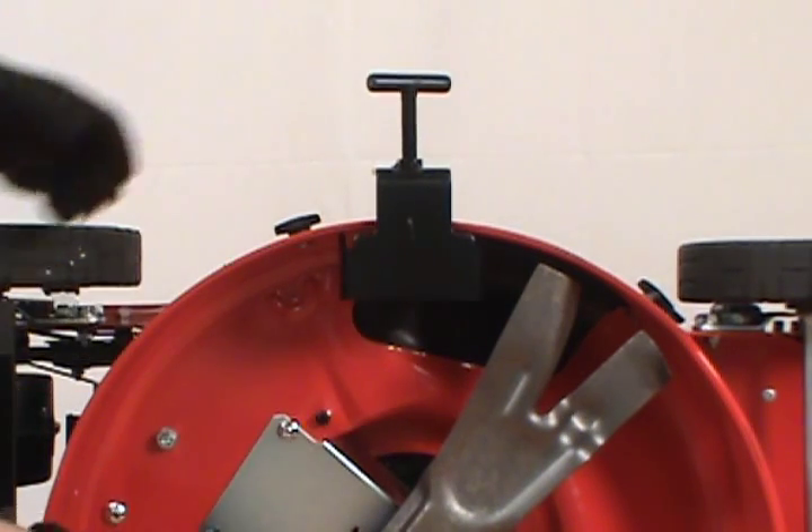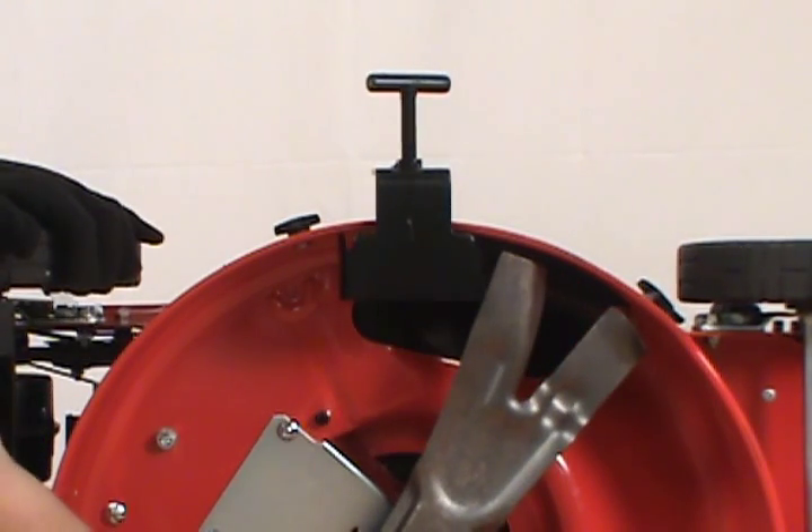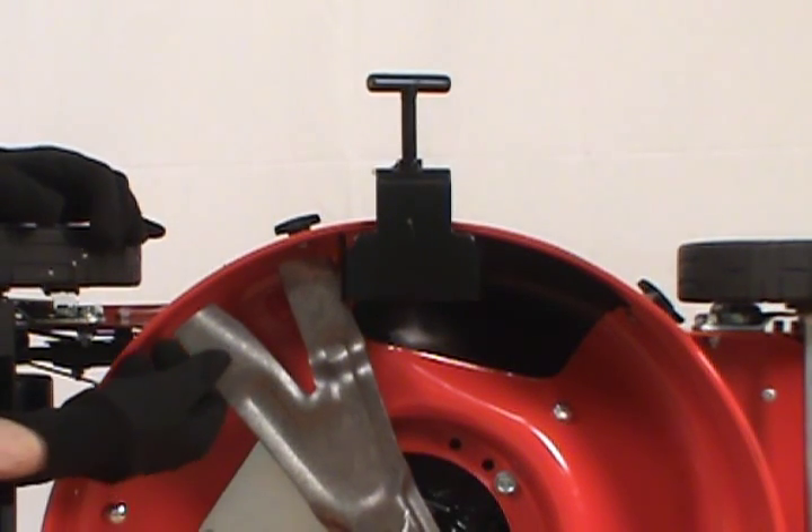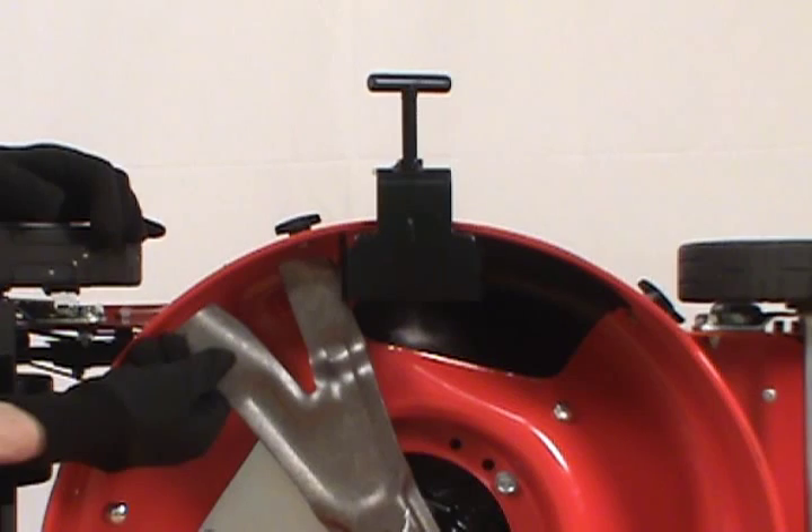Once the tool is secure, you'll notice the blade is blocked by either side. So when you remove it, the blade won't rotate or slip. Then when you're tightening it and putting the blade back on, the blade also is prevented from slipping or rotating.